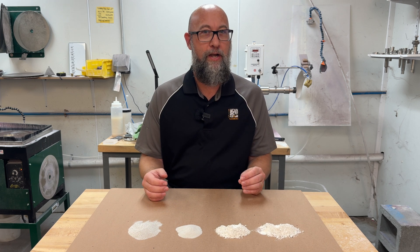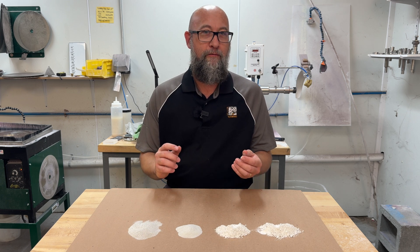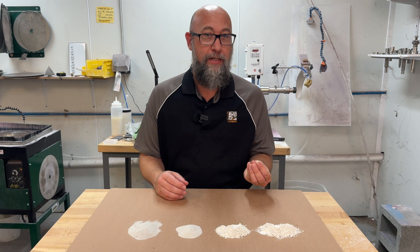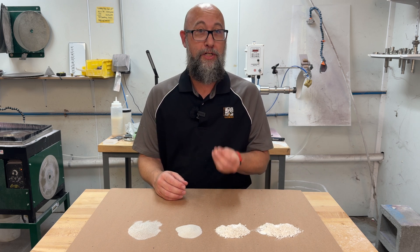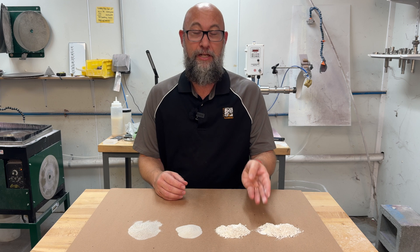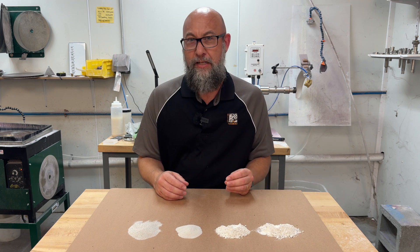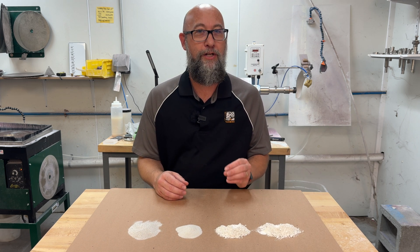Remember there are a couple of different things going on. You have both the hardness of the abrasive, the friability of the abrasive, the sharpness of the abrasive — all those things go into how that abrasive is going to react with your glass. A 325 grit diamond is going to be much more aggressive on your glass than a 325 grit silicon carbide, which will be much more aggressive than something that's about like a 325 grit in a pumice.